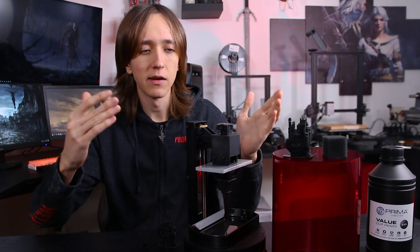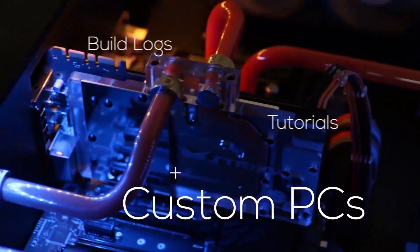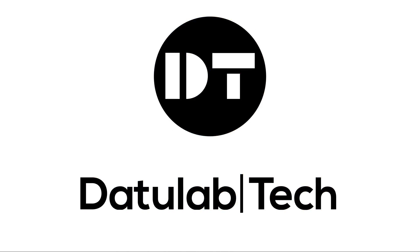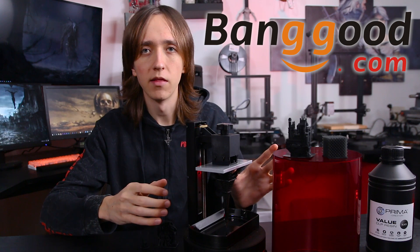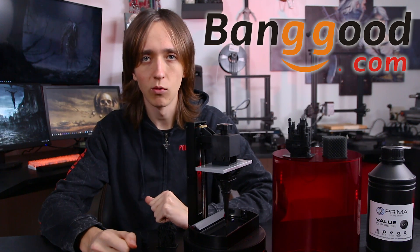Hey guys, David here and welcome to this video. Today we're gonna explore the cheapest possible way for resin 3D printing by taking a look at the SparkMaker. First of all, I want to thank Banggood for sending over the machine — they did provide me with this, but they have in no way paid me for my opinion whatsoever.